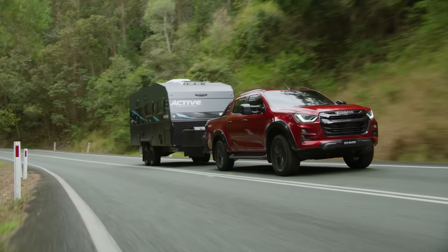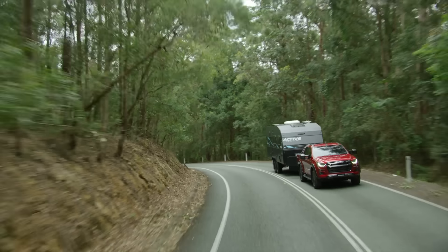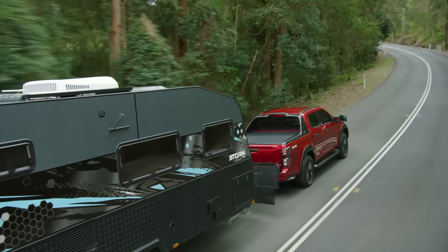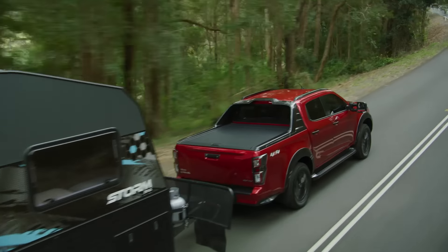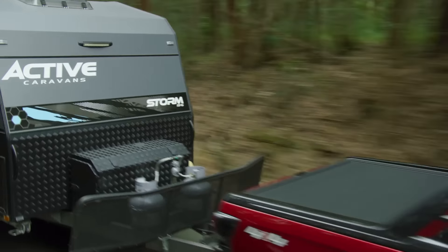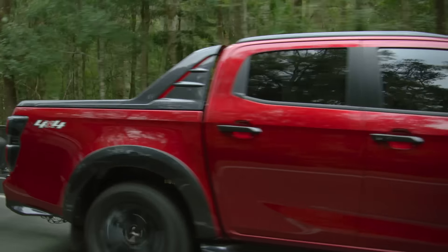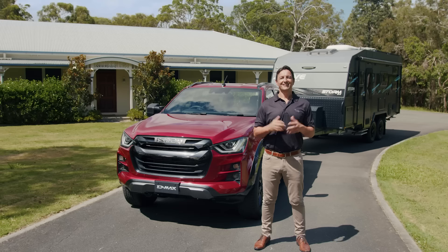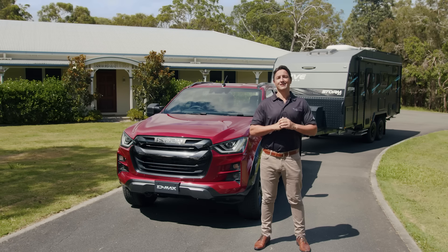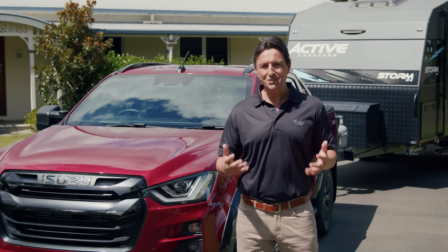And now, we're ready to head off into another adventure. To help you keep your car and trailer on the road safely, all Isuzu models are equipped with a very handy feature called Trailer Sway Control. It detects early signs of trailer sway and applies individual vehicle brakes and reduces engine torque to bring the trailer back under control.